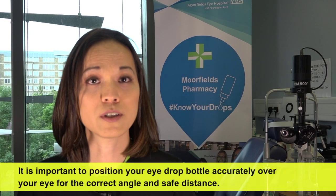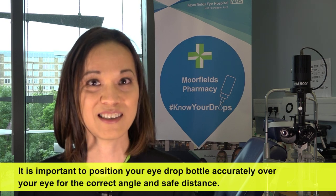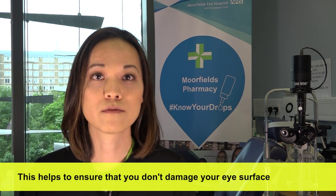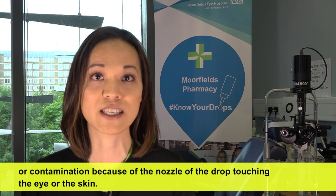It is important to position your eye drop bottle accurately over your eye for the correct angle and safe distance. This helps to ensure that you don't damage your eye surface or cause contamination because of the nozzle of the drop touching the eye or the skin.